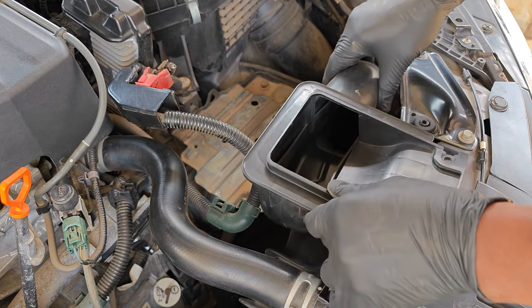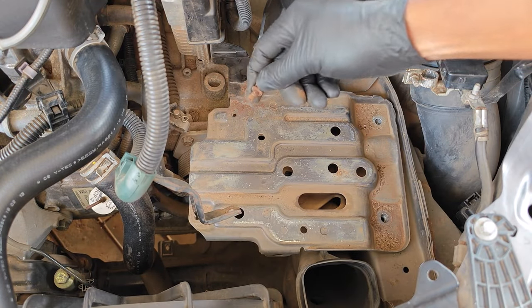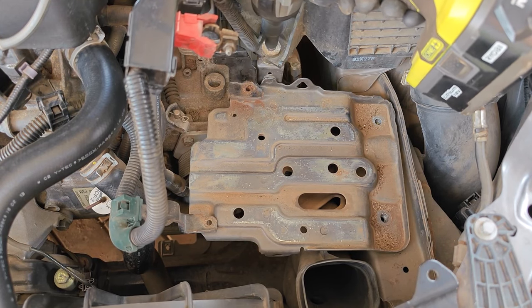For extra room I also removed the air intake duct. The battery tray is the next thing that needs to come off and it's held by five bolts on the top side, including one that also doubles to hold the air box.